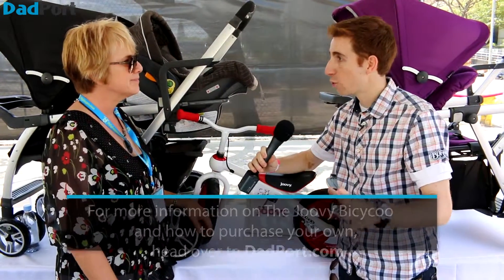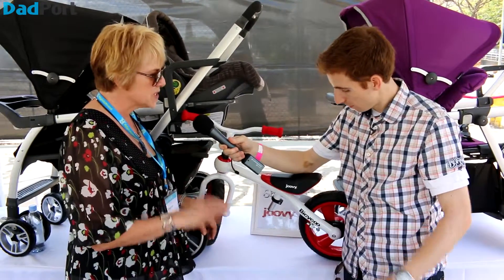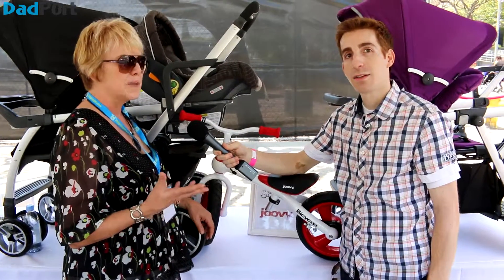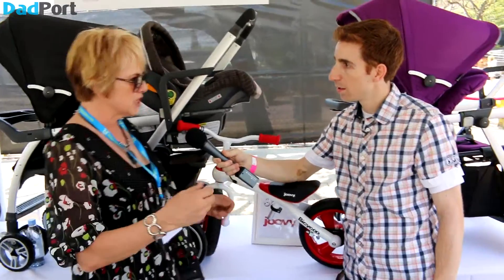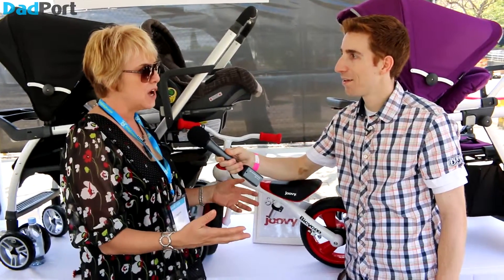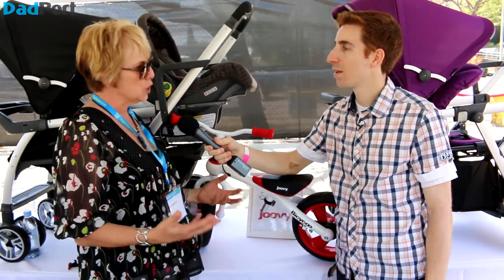Balance bikes don't have training wheels or pedals. That is correct — there is no pedal, there are no training wheels. Training wheels are really counterintuitive. When you put a child on a bike with training wheels and they're going to take a turn, they're actually going to lean outside to turn. And when you take those training wheels off, that's not how you would lean, so you're going to have a negative learning experience.